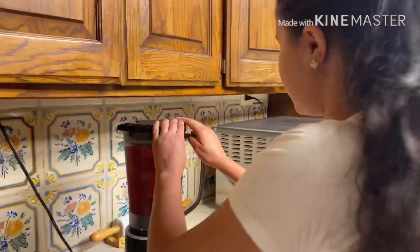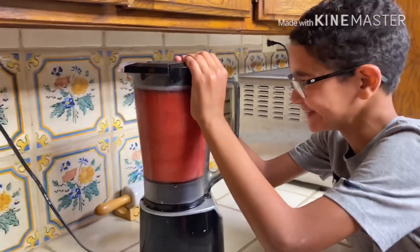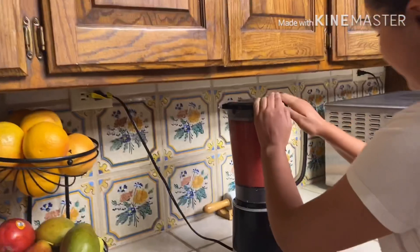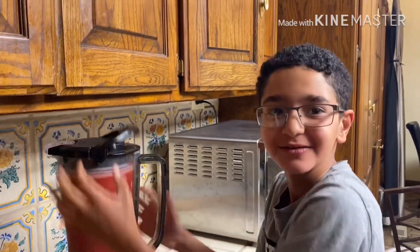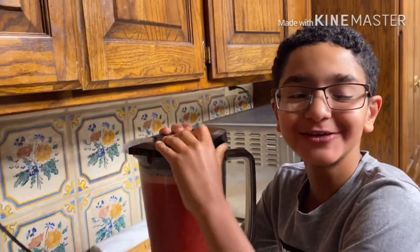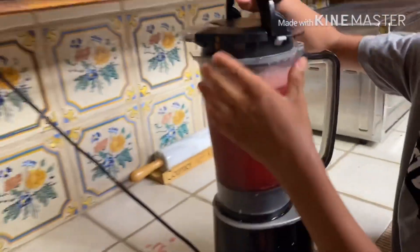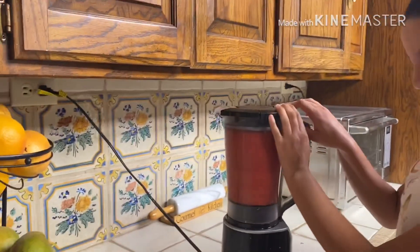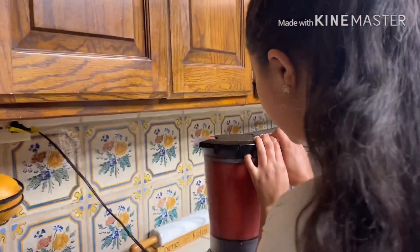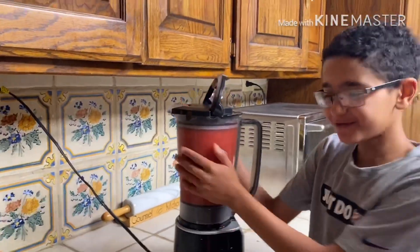Okay guys, it's time to blend it. We'll give you a sneak peek — it's not fully ready yet, we still have to blend it more. I'm still blending it, and now my brother is going to blend it. We'll see you when we're fully done mixing it.